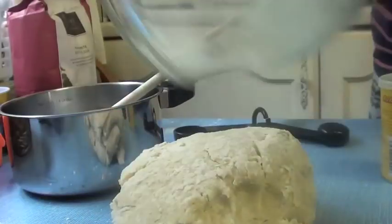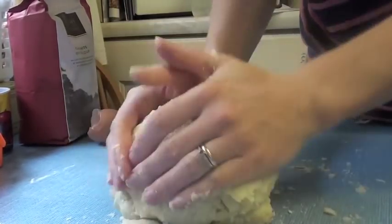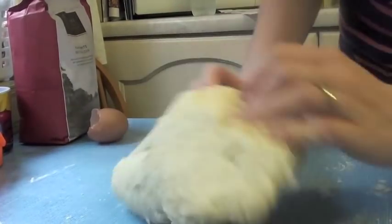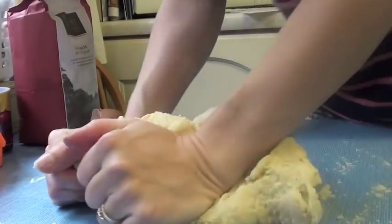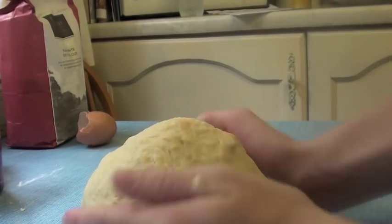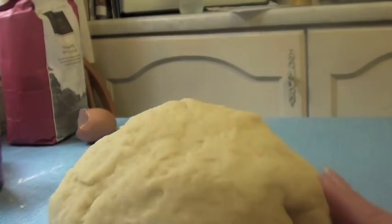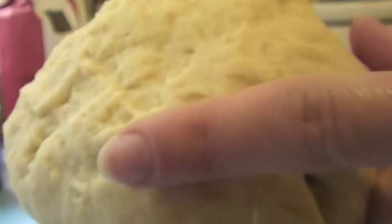Tip out your dough and start kneading it. Knead it for a good 8 to 10 minutes so it's nice and elastic. You'll know when it's ready because you can touch it and it will spring back just slightly.